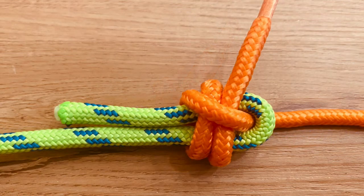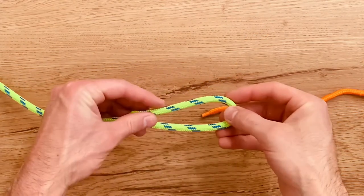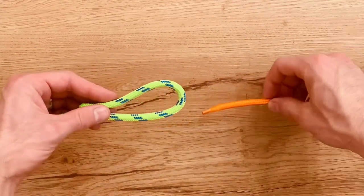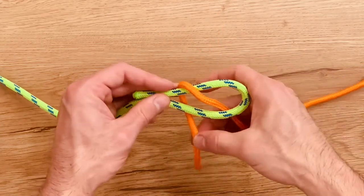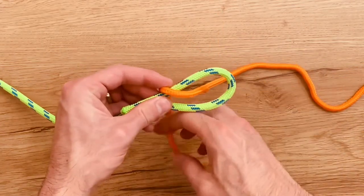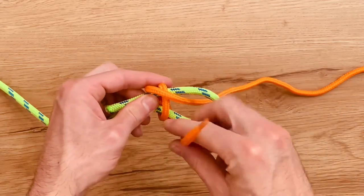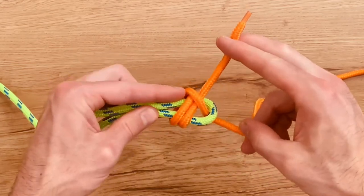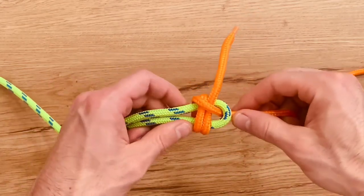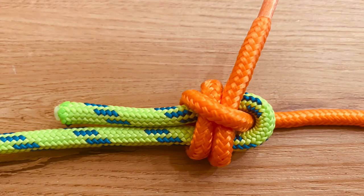Next up is the double sheet bend. This starts the same way — bend in the larger rope, bring the smaller rope up through the hole, wrap it around, and bring that underneath, and repeat that process. Cinch that up. The double sheet bend.